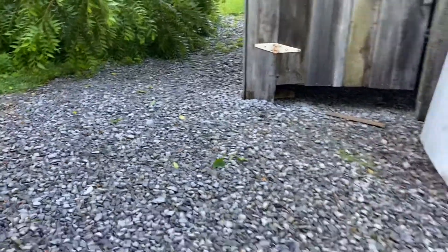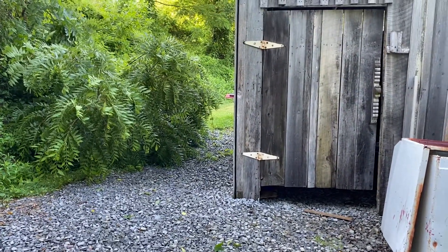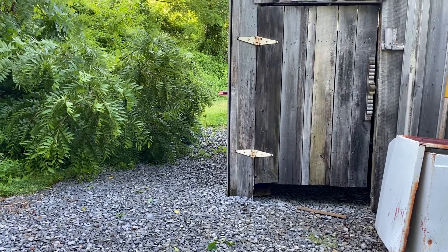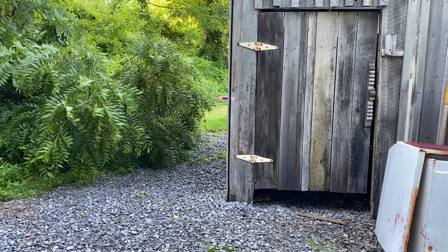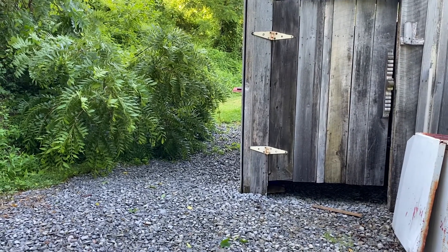I love to have all of this gravel on the ground because when I dump water out — and I'll talk about that process — it is completely safe for the environment. The pH is zero, which is a good thing. It goes clear.